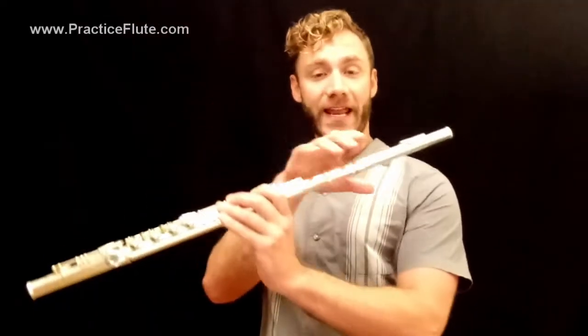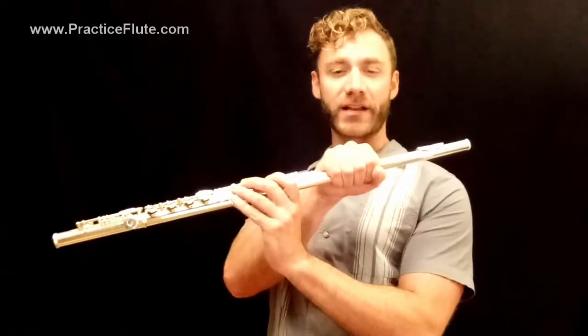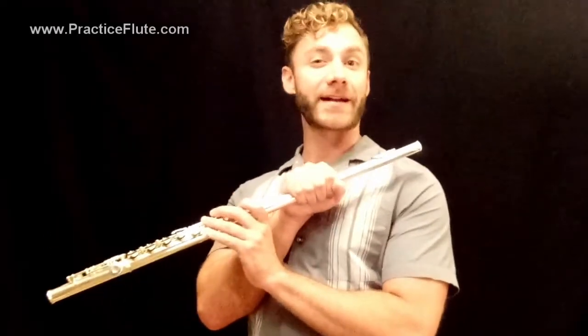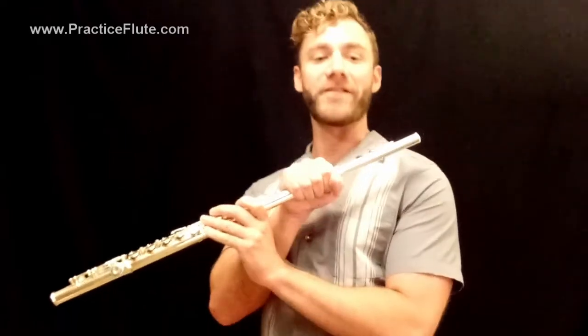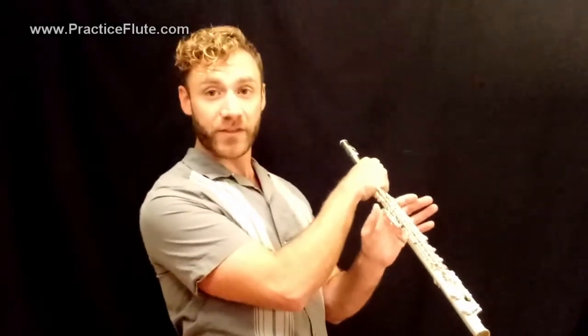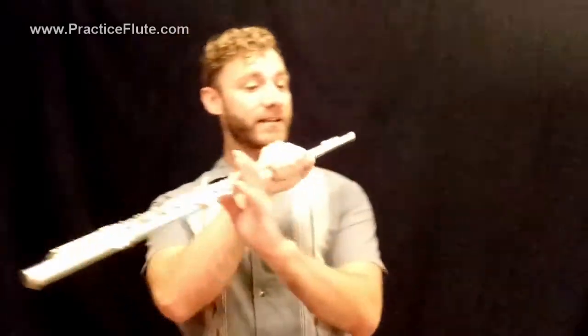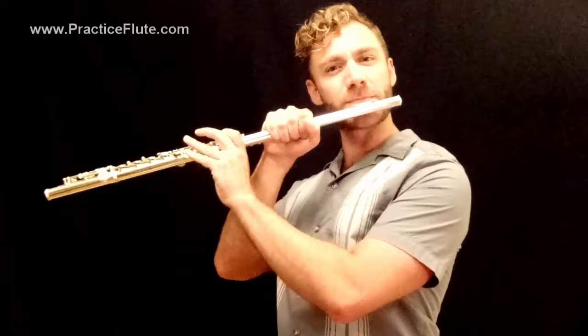Now to begin using it. When we first begin using thumb B-flat, I like to encourage my students to take their right hand and grab the barrel near the top of the flute, near the head joint, simply to keep them from accidentally using their one-on-one B-flat. So let's begin by fingering B-flat with the thumb. Put the thumb on both keys back here and the index finger on the C-key as we normally would, and let's just play that B-flat.